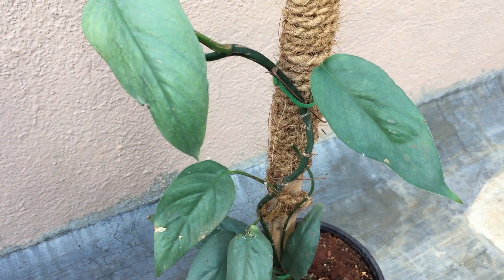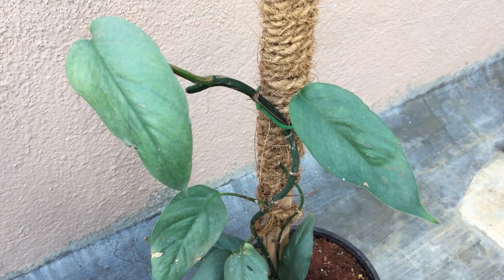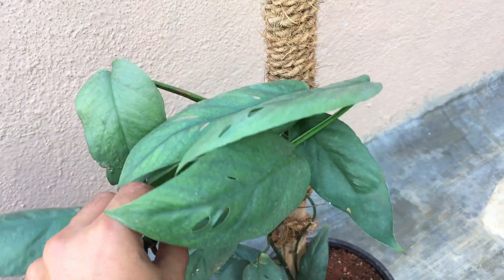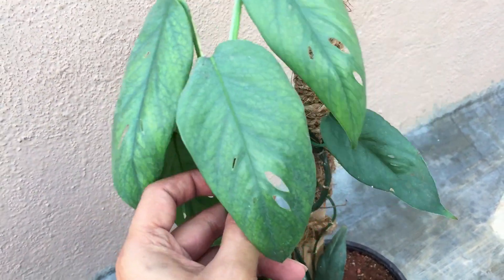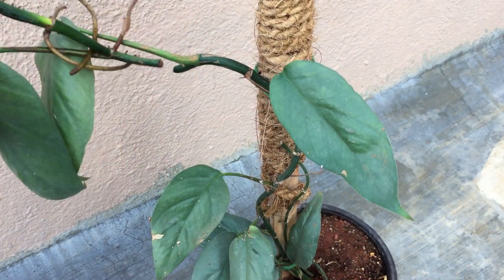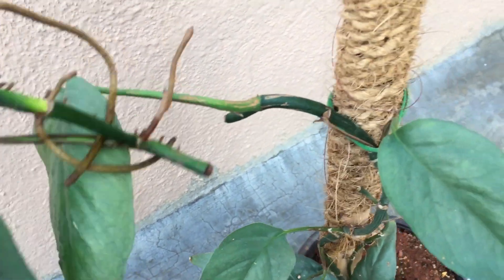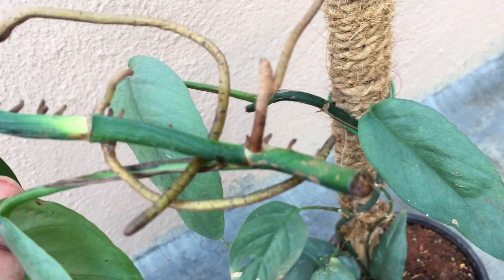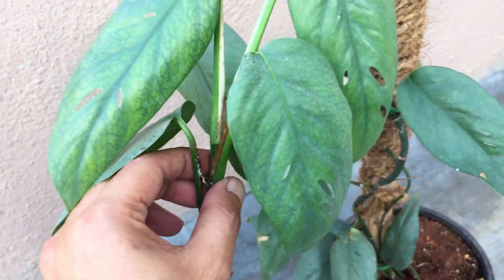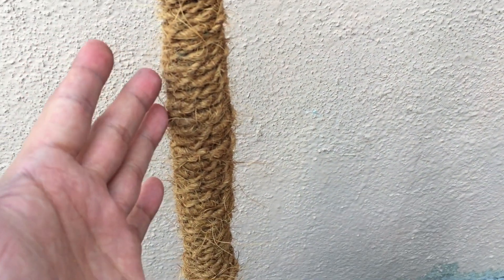Welcome back to my channel Lush Foliage. I have just done a node cutting on my Cebu blue pothos — unfortunately I did not record it, but there is nothing much you have missed. Basically, I did a cutting on this Cebu blue, and the upper portion here was the node area where I did the cutting. I just wanted to shift this particular portion onto a new pot along with a coir rope pole.